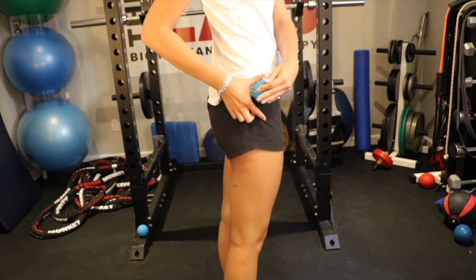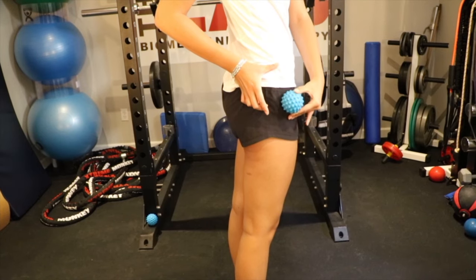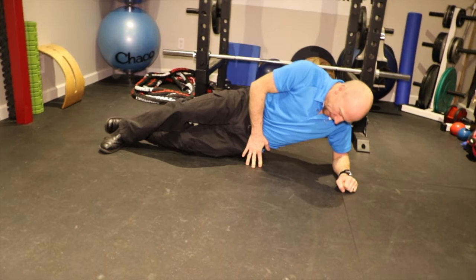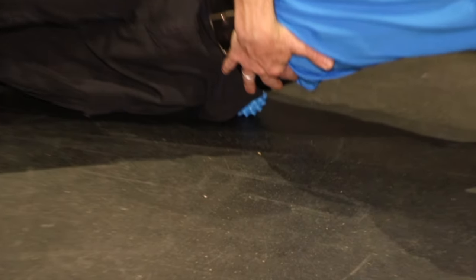Laying on your side, place the Active Body Ball between your hip bone and the top of your pelvis. Gently roll around in a horseshoe pattern from the front of your hip towards the back of your hip. Repeat on the other side.